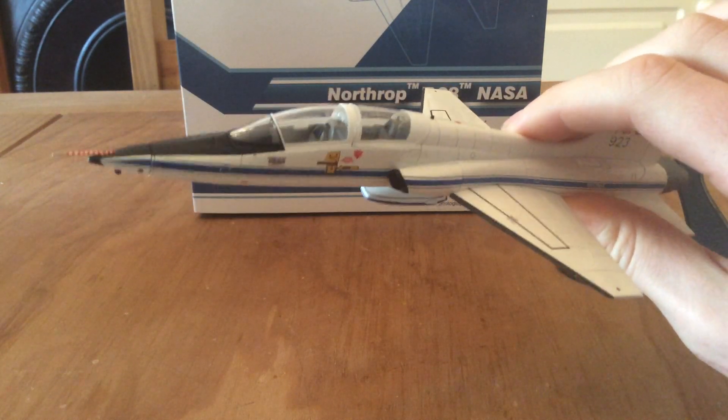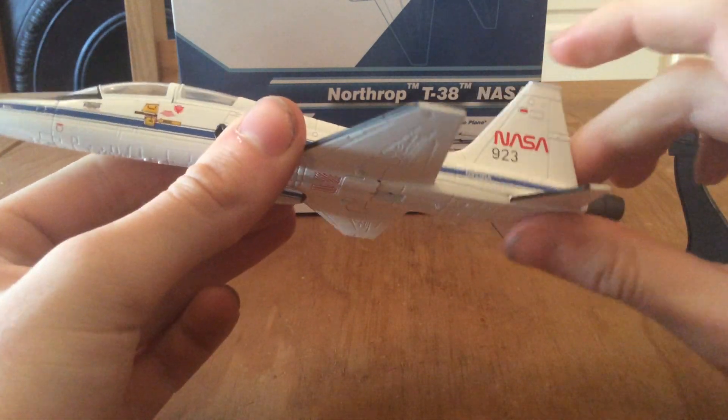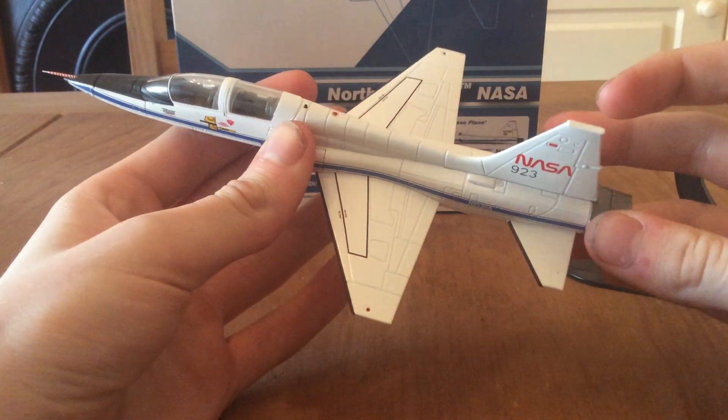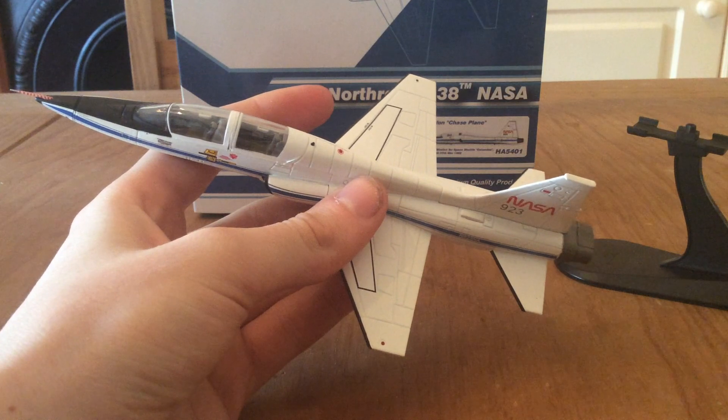The T-38 is a very successful trainer. This is one of the basic trainers that US Air Force fighter pilots would have — probably the first jet they would get into.